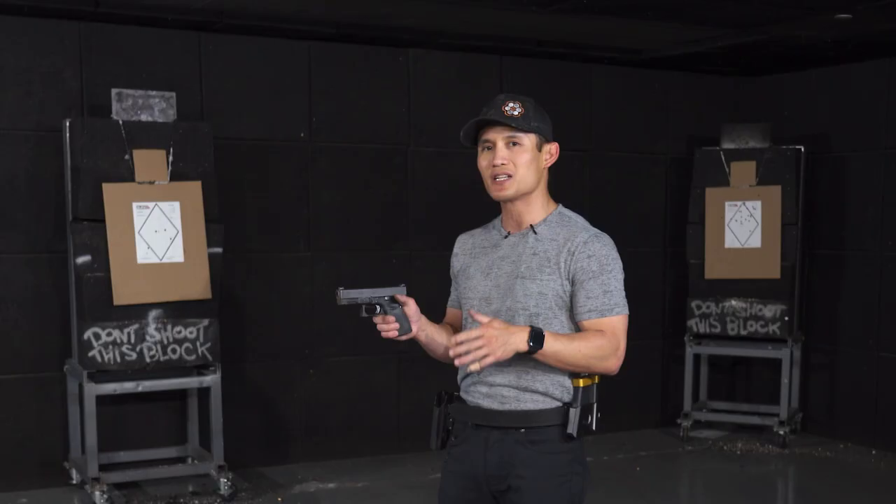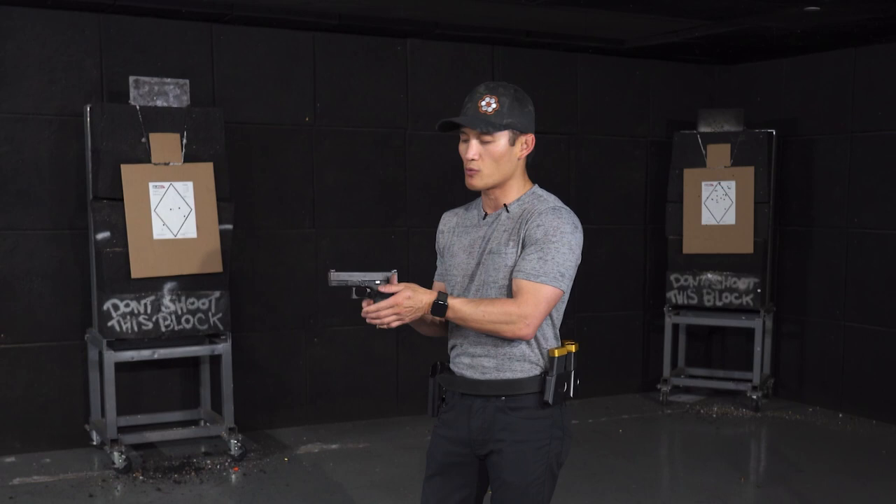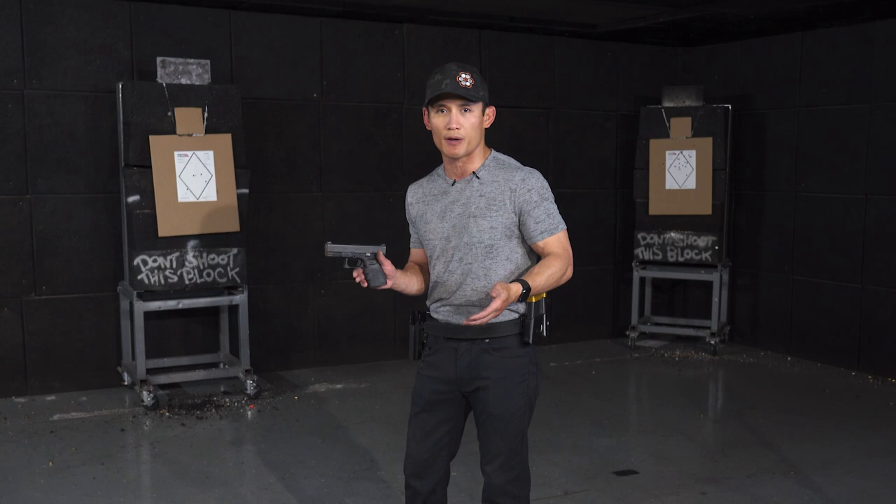As I mentioned, it doesn't apply to every single pistol because some pistols you won't even have an area to put your thumb. For example, I don't use this technique with my P365 because the gun is just way too small.